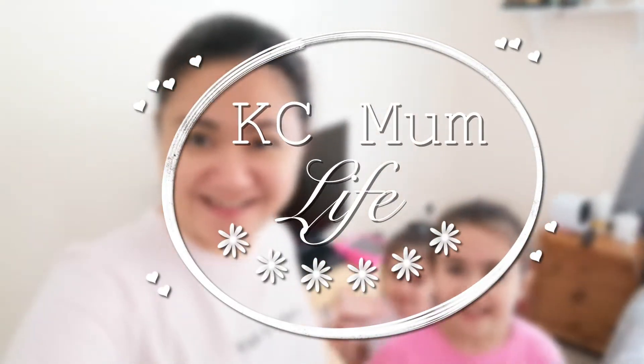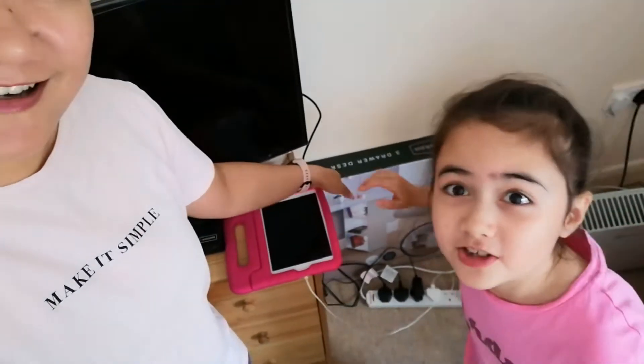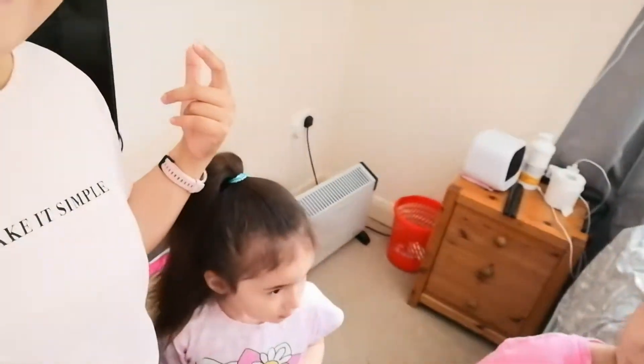Hi everyone, welcome back to my channel. I have Kay and C with me today. I want to try and make over that corner and turn it into a sort of office corner. I got a desk from B&M and it's actually behind the TV right now. My husband is working today but I cannot wait - I'm too excited. I'm going to try and build it now.